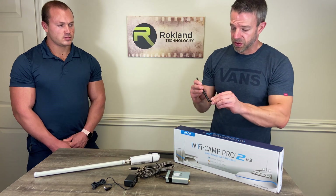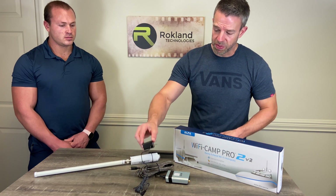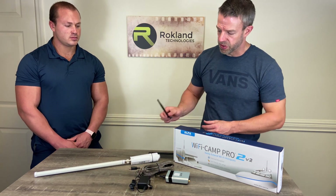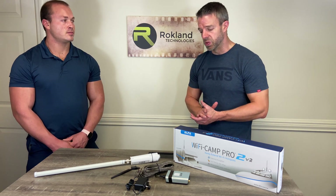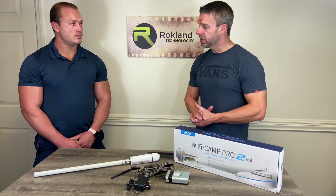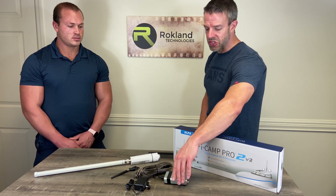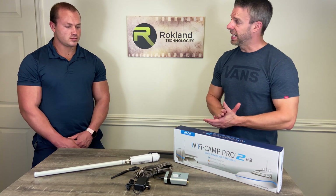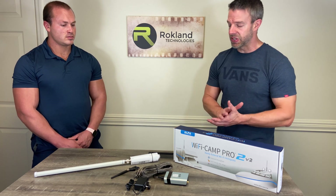Don't forget to connect the little aerial to the back of the router. Inside the Wi-Fi Camp Pro 2 version 2 you've got two power supplies: your standard AC wall power plug and a 12-volt plug as well. Once you get your equipment all hooked up and power on the router, it's going to send out a Wi-Fi signal called 'Wi-Fi Camp Pro.' Your devices will connect to that signal.